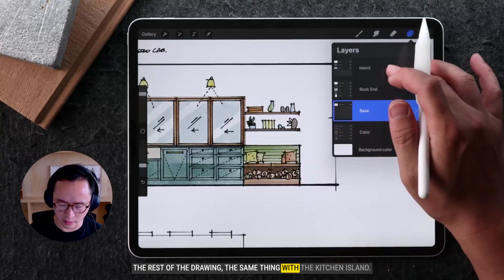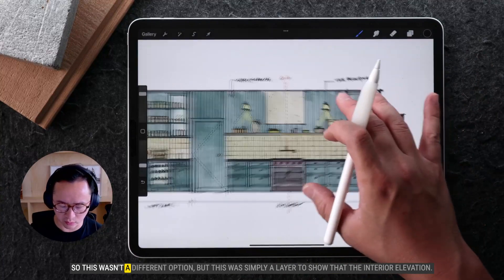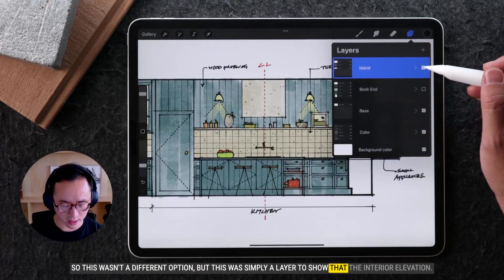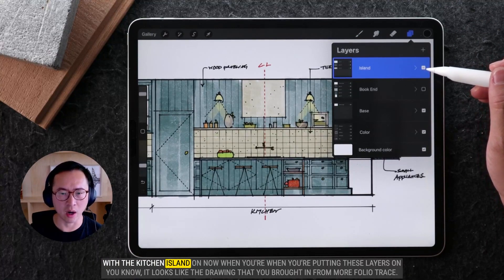The same thing with the kitchen island. This wasn't a different option, but this was simply a layer to show the interior elevation with the kitchen island on.